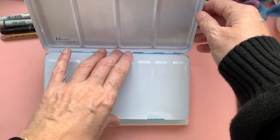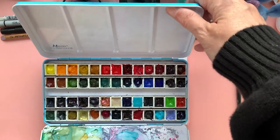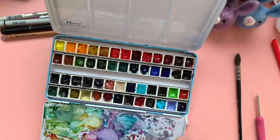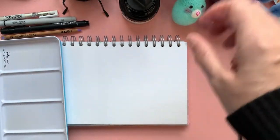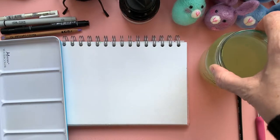This is my everyday palette. It's got all my favourite colours in it. It's the one I keep in the studio because it's a bit too big to take out and about with me. I also have got some water in a jar — it is not the cleanest water, but it will do.